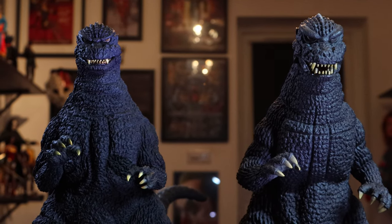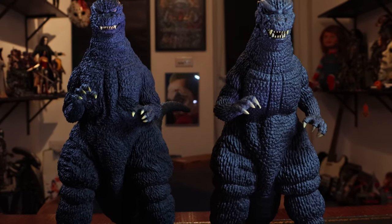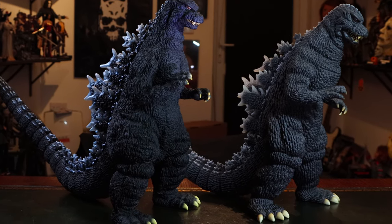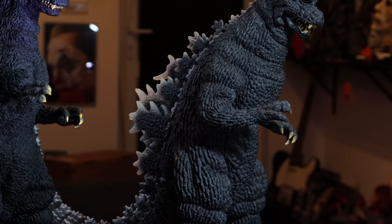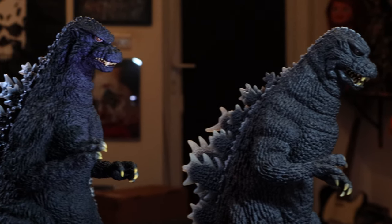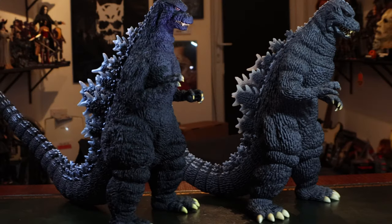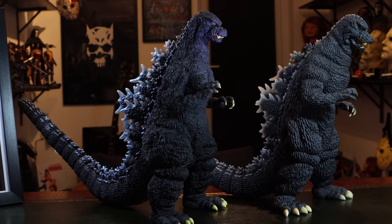It is supposed to be a guy in a suit, don't forget. These old ones from the 80s, and many in the 90s and even early 2000s — it was always a guy in a suit, it was the tradition. They've managed to capture that in both of these sculpts. You can kind of see the wrinkles in the suit as he's moving and walking around, and I love that about this. Everything's just captured so well — the fins on the back especially.